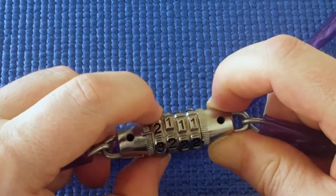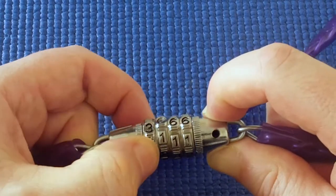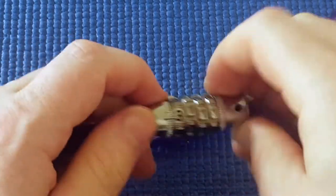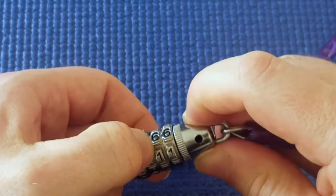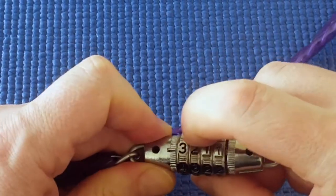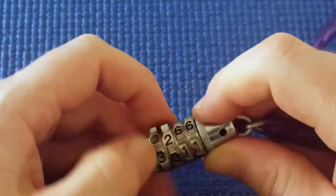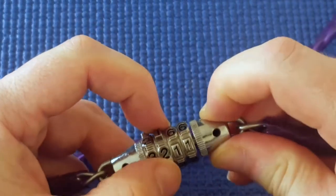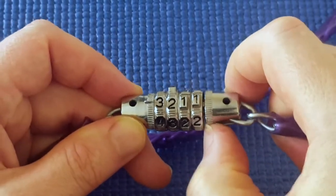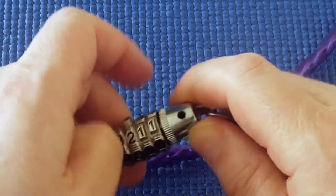I didn't feel anything clicking into place. I think it might have been three — move on to the next one. Oh, it seemed to click into place already. Yeah, and it pops out — you can see it popping out. Not just a click, but you can visibly see it popping out.